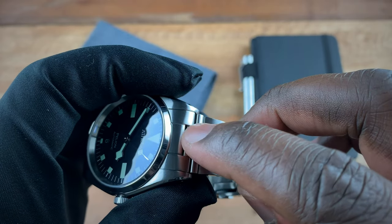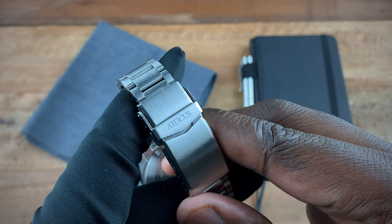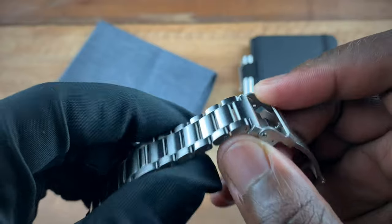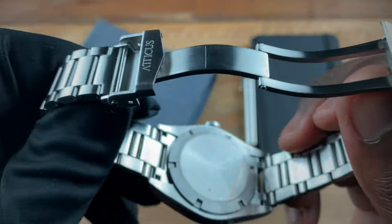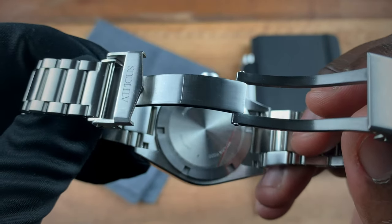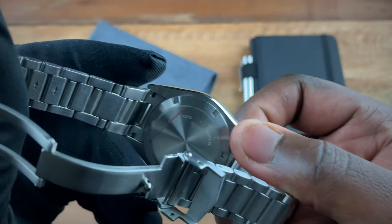The bracelet tapers down to 16 millimeters at the clasp. The clasp is signed Atticus and it's a double-locking clasp. In terms of your bracelet, you have screwed links as you can see right here. Going to the case back — simple case back — we have: Automatic, 316L steel, sapphire, and Miyota 9000.